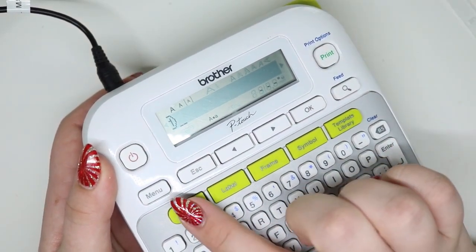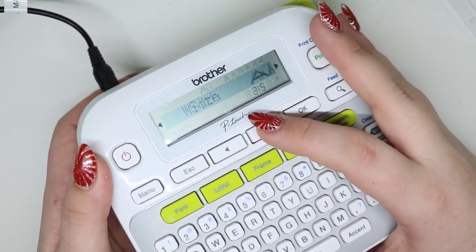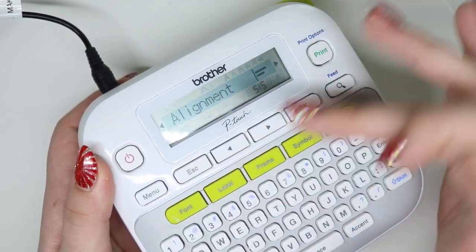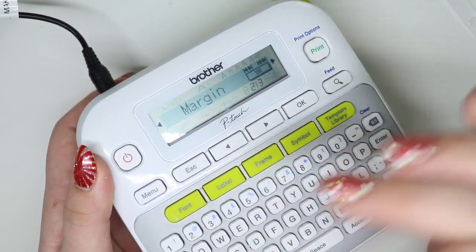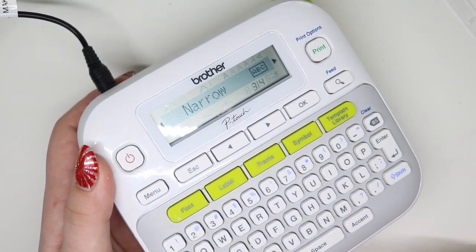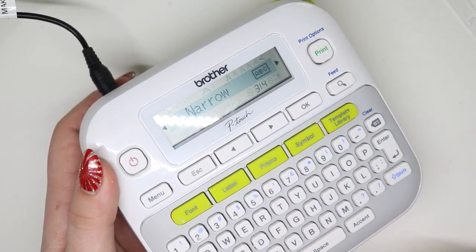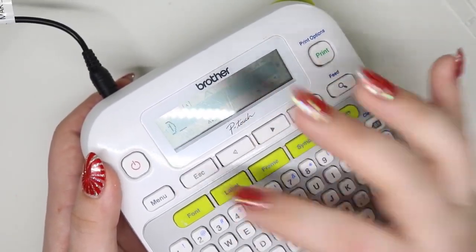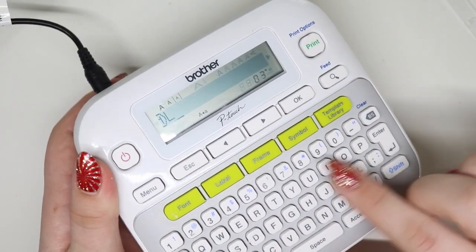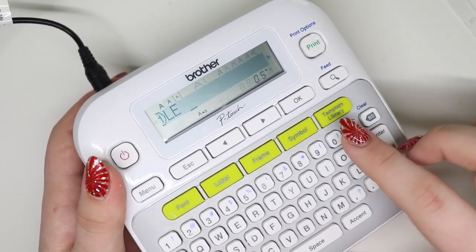Sorry, there is one more thing I have set. Let me go to label margin — I have it set to narrow because I don't want a lot of space. And I have caps lock on because I want everything in capital letters.